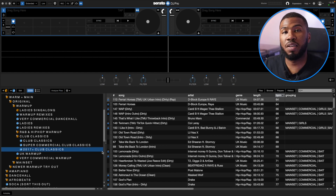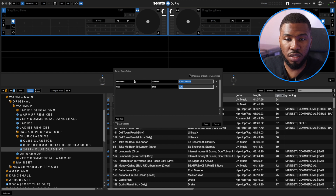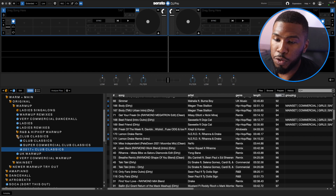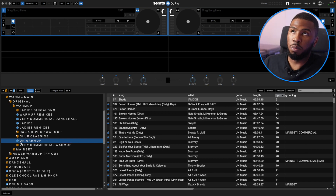I've also got a Club Classics 2017 Plus sub crate. Sometimes I like to play more newer music as well. The smart crate rule is Comment Contains Club Classics and Year is after 2017 — so everything in here is a Club Classic that everyone knows and likes, but more up to date. I've had many times where someone comes up and says 'can you play more up to date music?' — this is just a way to tackle that. After Club Classics, I've got UK Warm Up. I've built this crate so I can warm up with more UK tracks, which are being played more and more in the clubs these days.